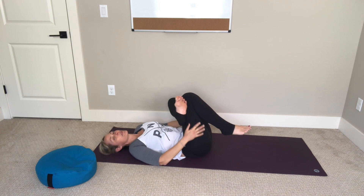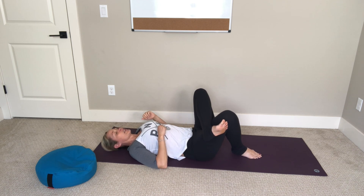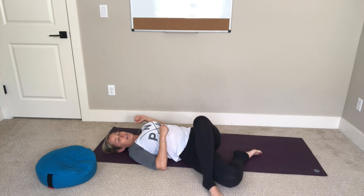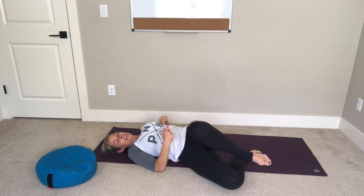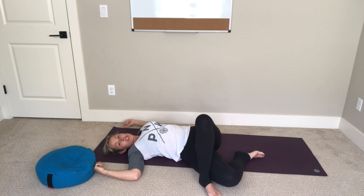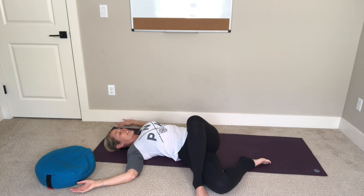Lower your right foot down to the mat. Keep your legs in this position and slowly lower your right knee down to the floor — your left foot will come to the floor too. This shifts the intensity and stretch in your outer left hip. If this is too much you can just stack your legs, but if it feels okay keep it. If you'd like a little more, inch your right knee up toward your shoulders. Arms can be out wide like cactus. Breathe into the stretch.